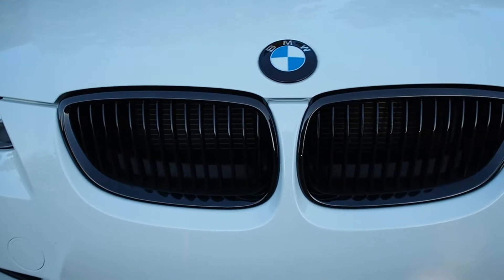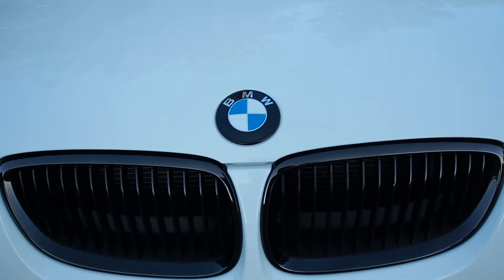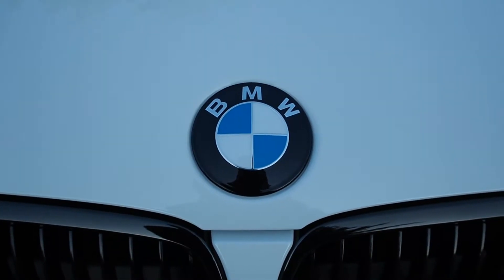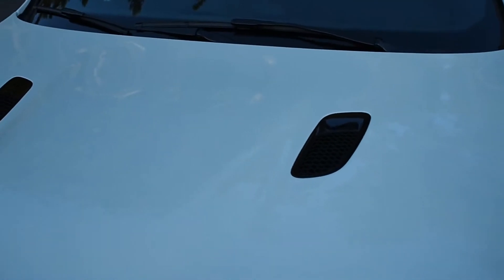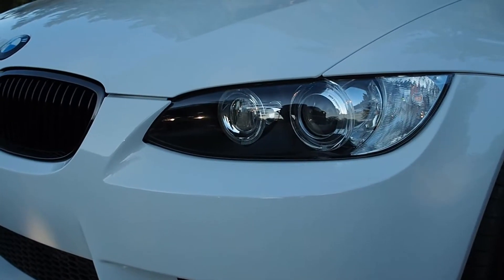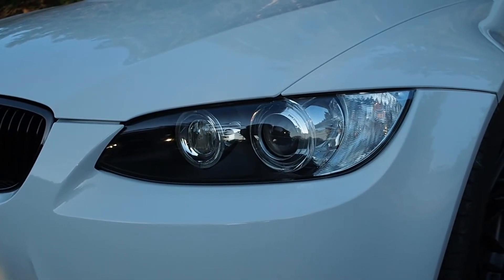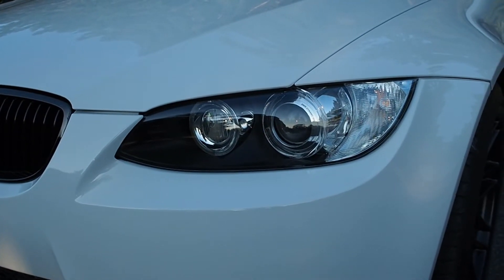These gloss black grilles are factory with the edition package. I also have the IND-painted badge on the hood — no chrome around the edge but it is a factory badge. The black hood vent trim pieces are also factory with the edition package. And at the front I have Lux angel eyes — the color-adjustable ones — and amber LED front turn signals.